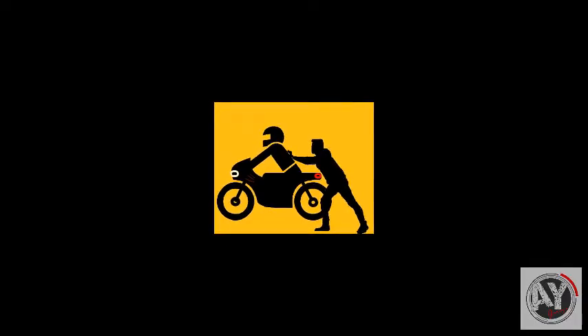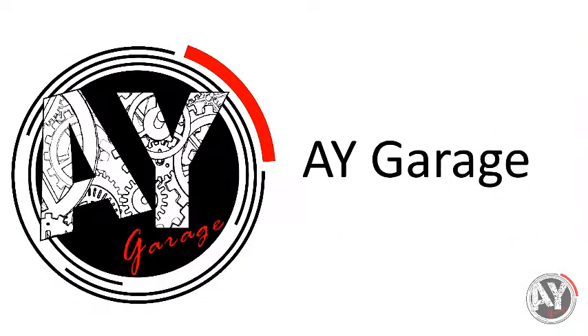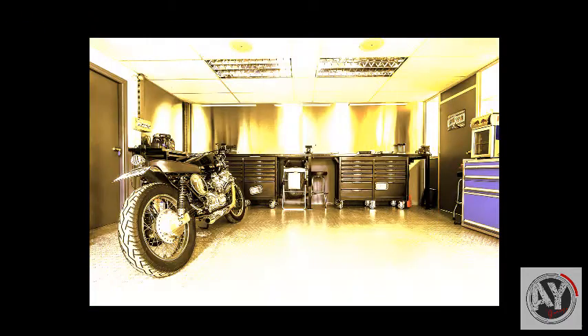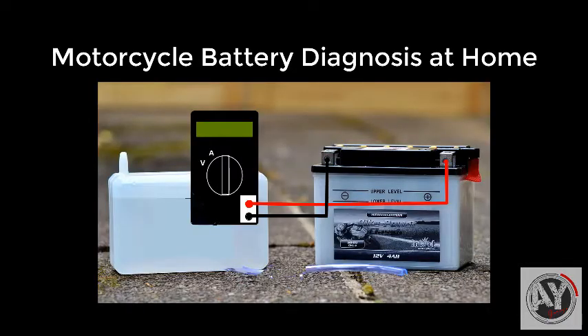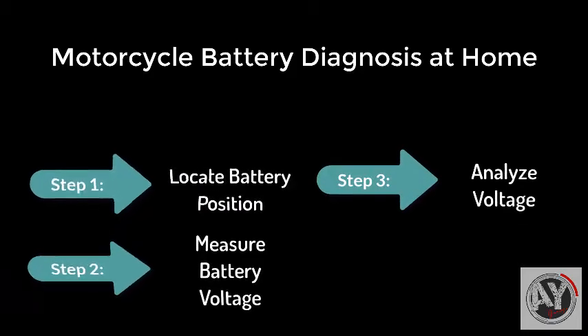I don't know what to do. Welcome to AYE Galax. Flicker 2. Battery voltage new, and 3.